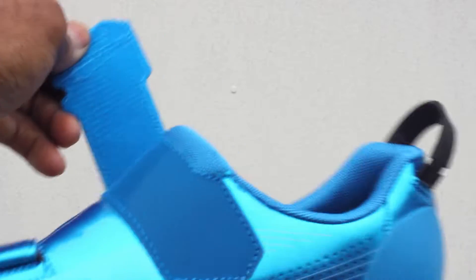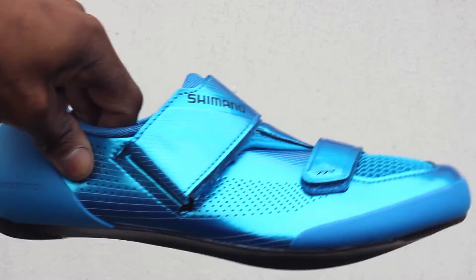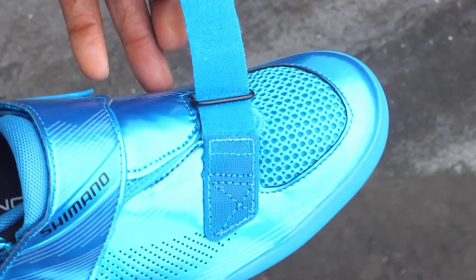It has a wide collar hook and loop strap to make it easy to open the shoe, and a smaller one over the toes to dial you in to the perfect fit.